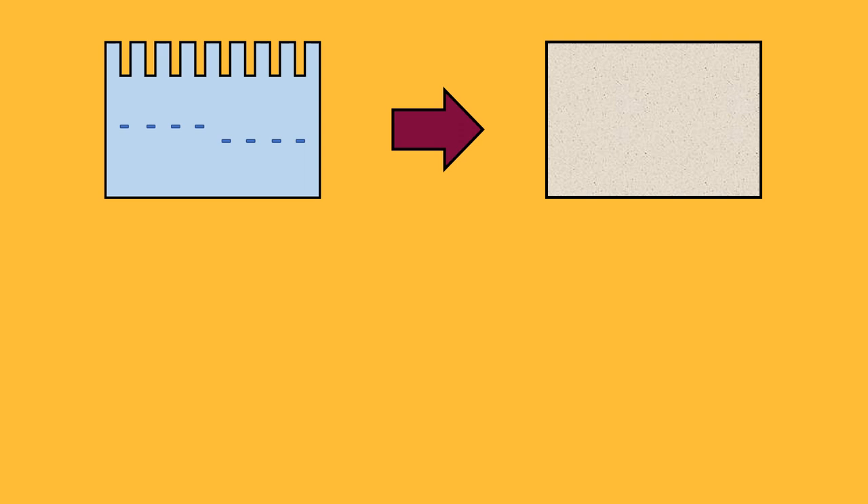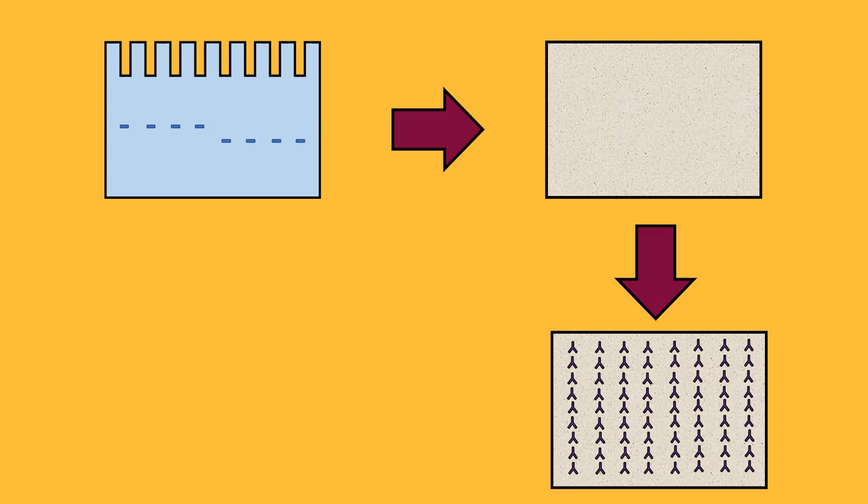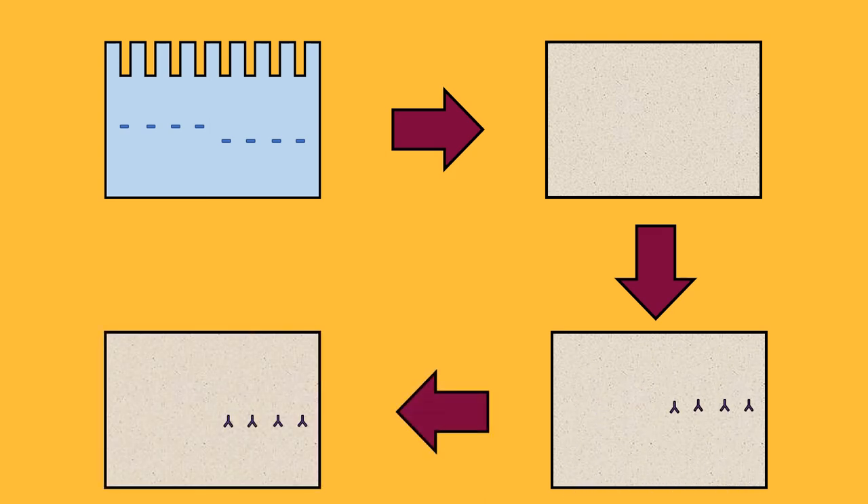In this case, we are transferring the proteins from the gel onto the membrane. This membrane is then incubated with antibodies specific to the protein of interest. The unbound antibodies are then washed off and the bound antibodies are detected.